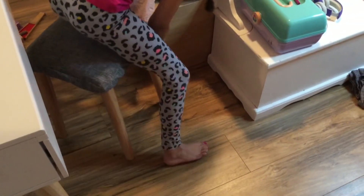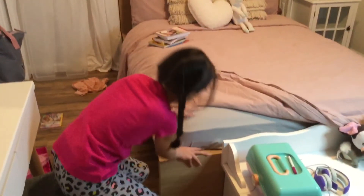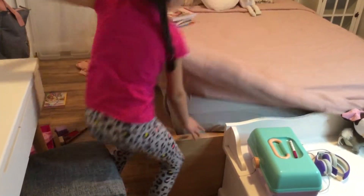It matches my bed, you guys. This is my new bed frame — it's like this wood material, and we got these sheets at Ikea.